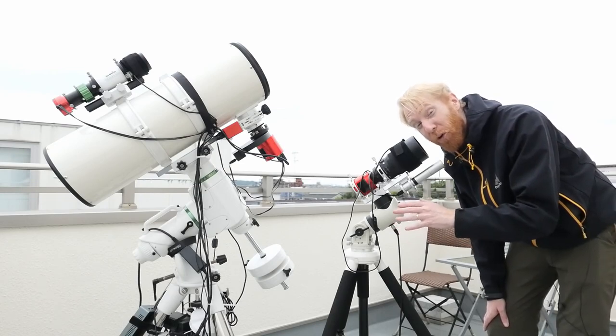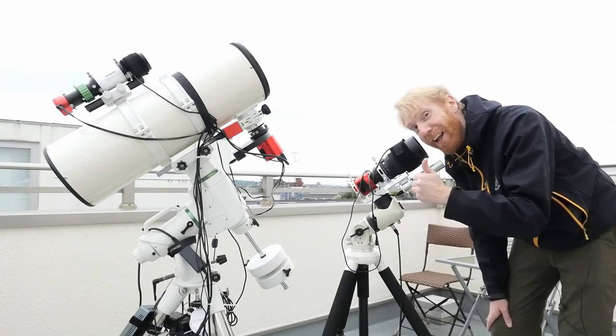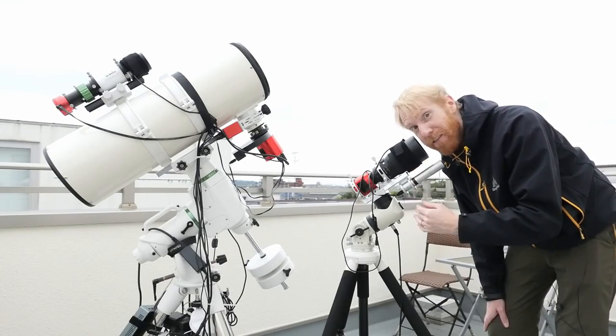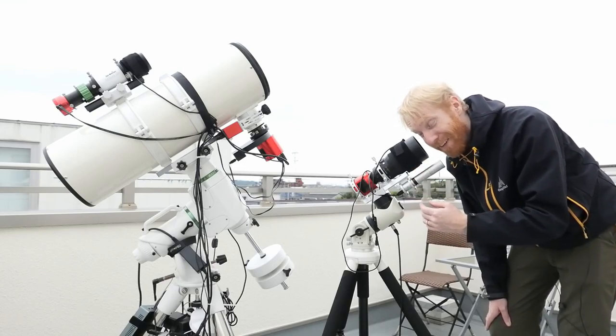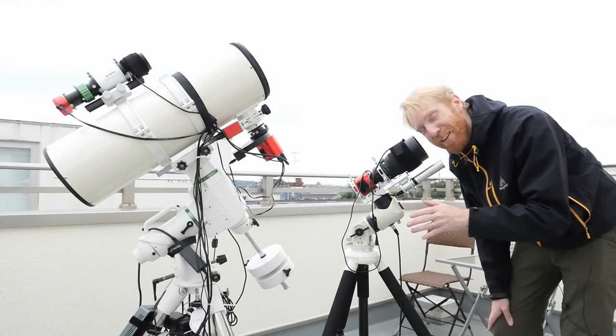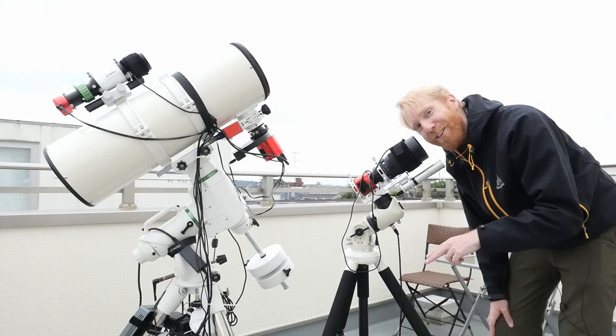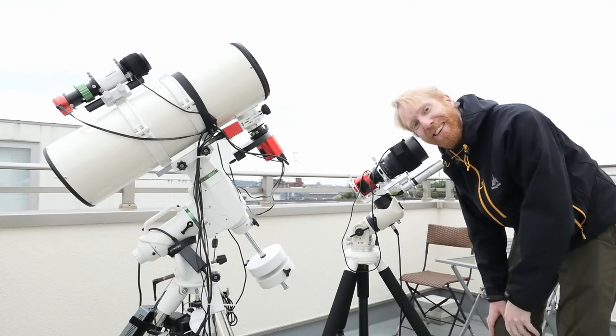Hopefully this video has been a good introduction to what's needed for astrophotography. If you liked it, please click like and subscribe so you don't miss the next videos in the series — there will be a lot of them because there's tons to explain. And whenever you can, remember to look up at the stars. See you next time!